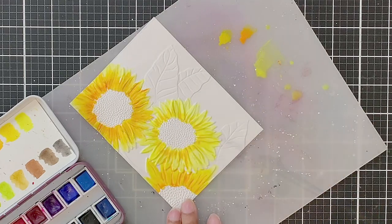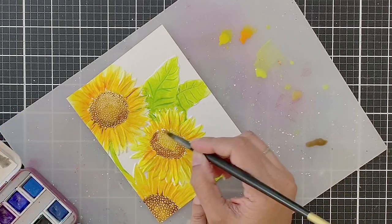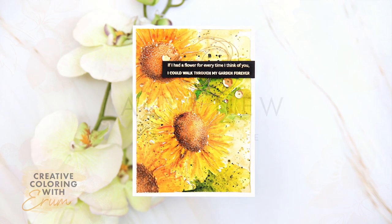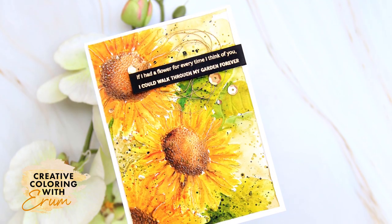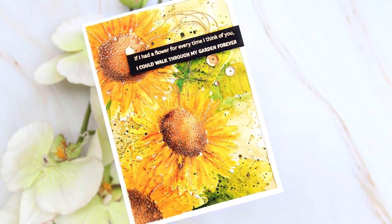Coloring an embossed panel always ends up looking gorgeous. Today I will share a loose watercolor project with you. Welcome to Creative Coloring with Iram. I had so much fun coloring this dry embossed panel and it's a good thing I recorded the process too, because it is really easy to color and I would love for you to give it a try.